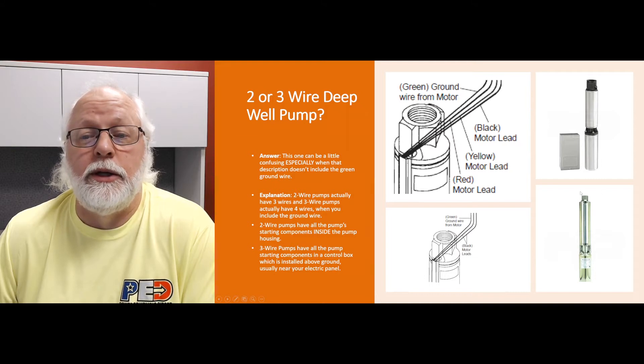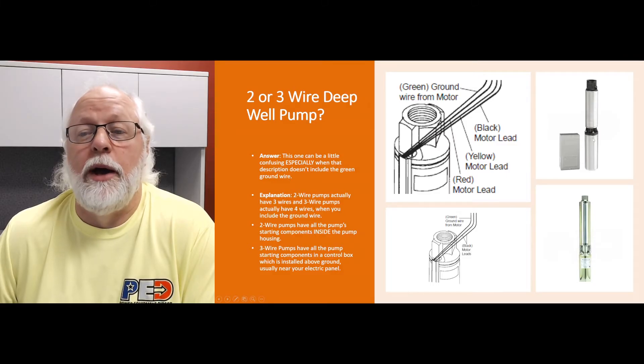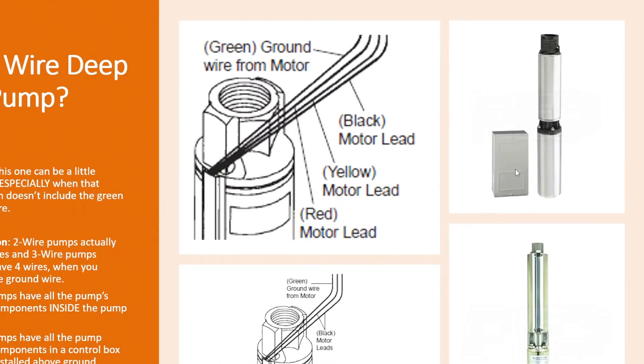On the three-wire pump, all the starting components — like the run capacitor, start capacitor, relay, overload, and whatever else might be needed — are in a control box. That control box is installed above ground, usually near the electrical box.